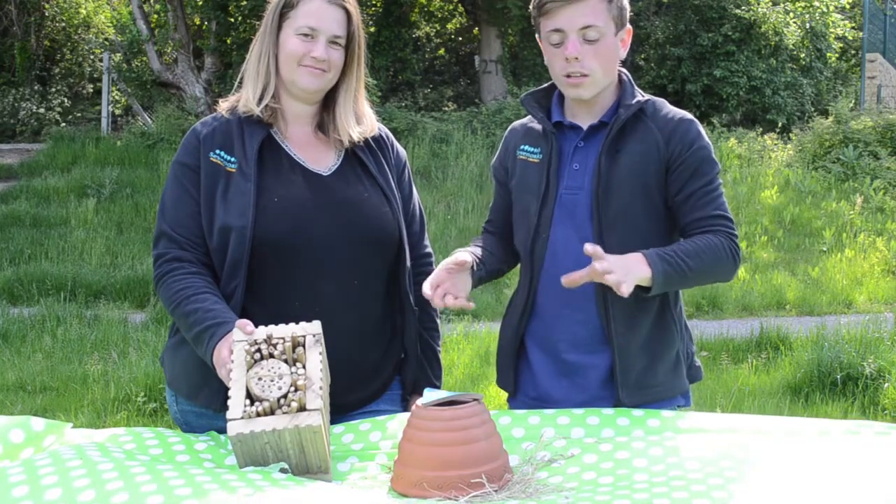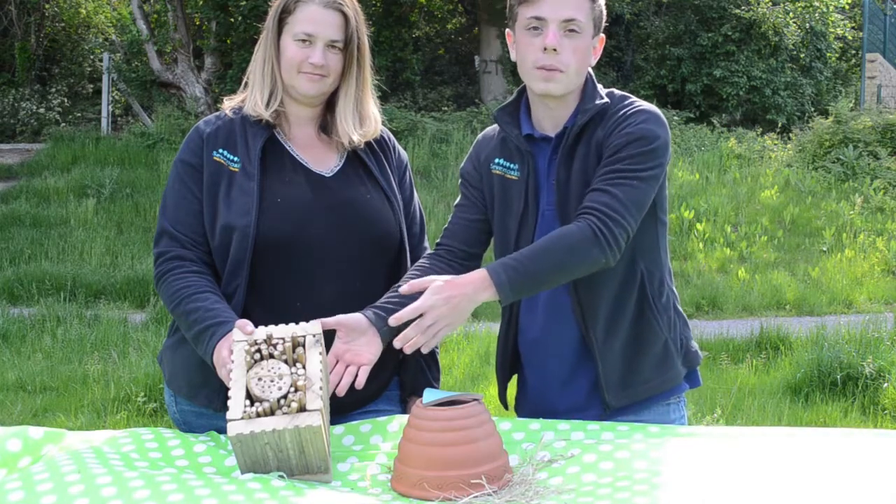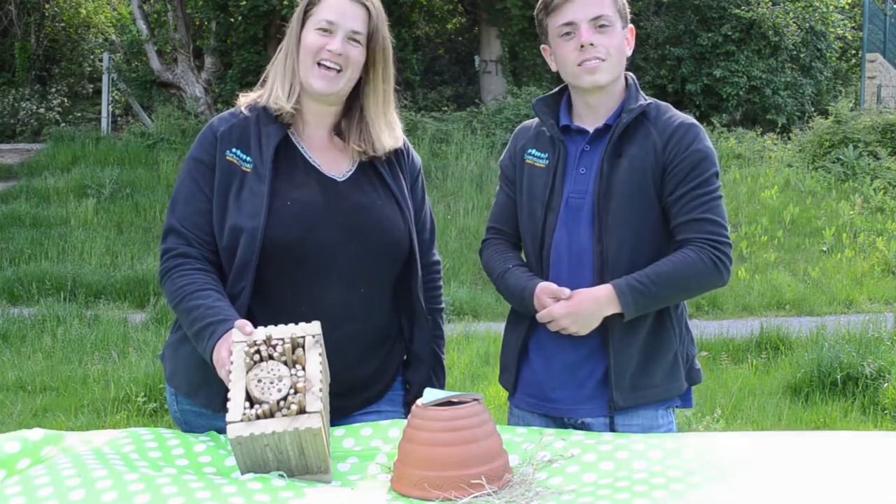These are our final products, so thank you for following along. This is our simple bumblebee home, and this one here is our solitary bee home. Now it is your turn to have a go at home.